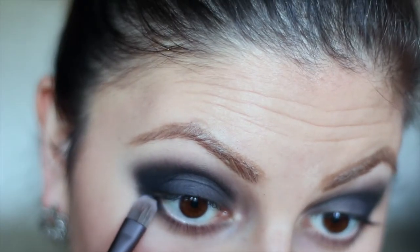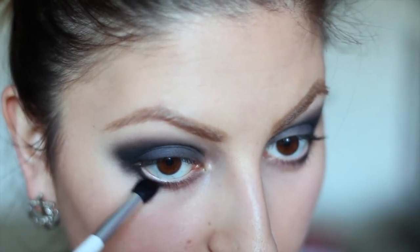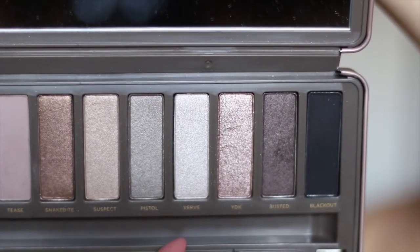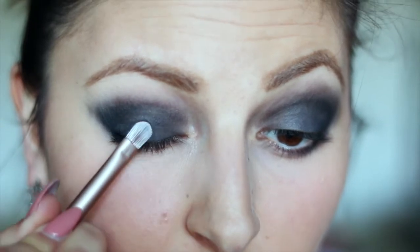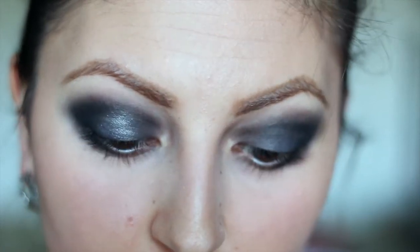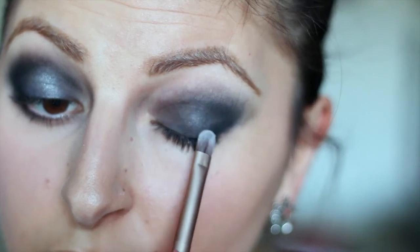Using a different brush I'm applying the black color halfway in my bottom lid, and then going back with the other brush I'm gonna blend that out. Going back to the Naked 2 palette I'm gonna be using the color Burp, applying that only to the center of my lids. Since this is sparkly I'm just gonna pack it on instead of swiping it — this is gonna add just a little bit more dimension to the eyes.